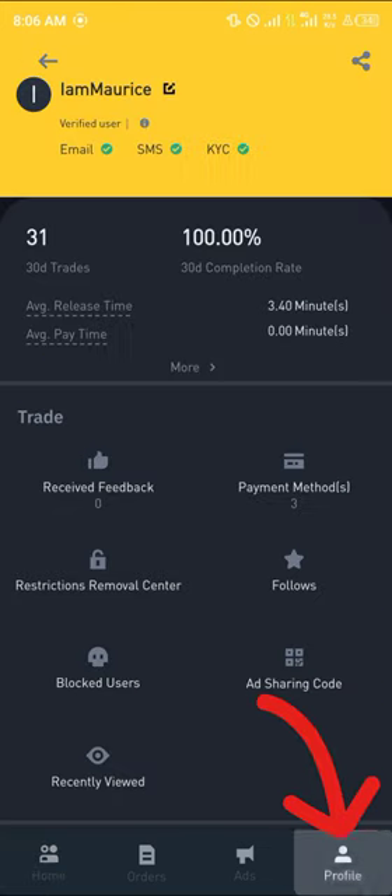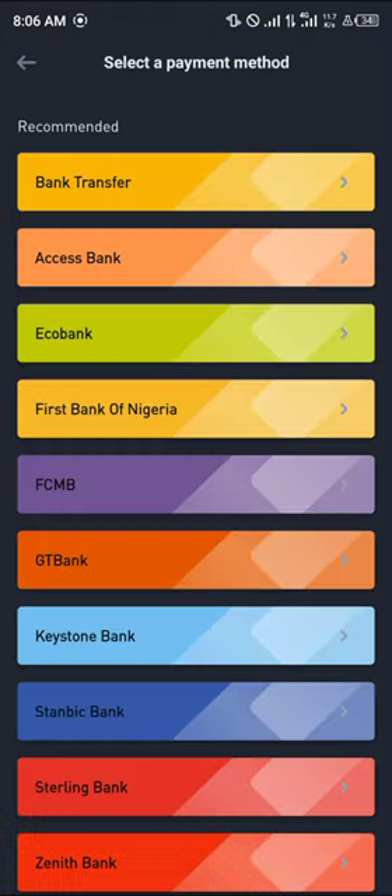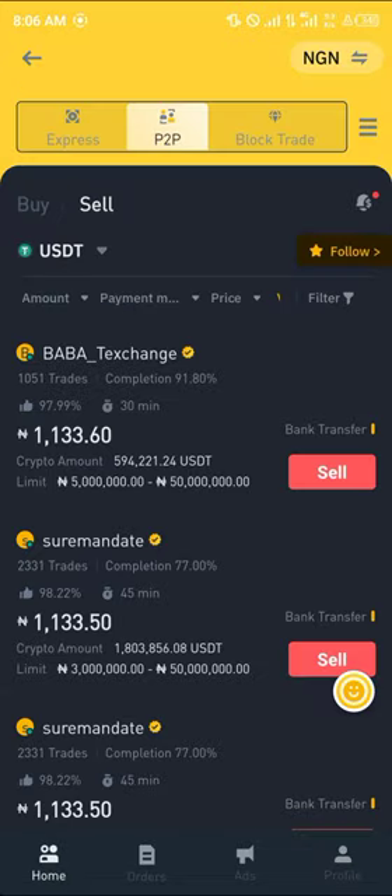Once on the Sell menu, head over to the profile icon at the bottom right of the screen. As mentioned earlier, you need an account on Binance to perform this transaction. Once you have an account, click on Payment Method and add a payment method. Your payment method will vary depending on your region and the supported banks there — once you've found your bank, add it.